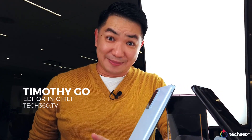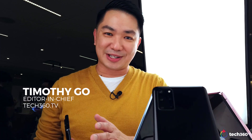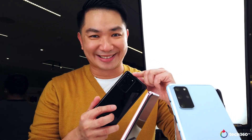I'm Timothy Goh in San Francisco for Unpack 2020. Samsung just announced a brand new series of the Galaxy phone, the S20. We've got the S20, the S20 Plus right here, and the S20 Ultra. And as you can see, the camera housing is brand new. Let's see how it works.